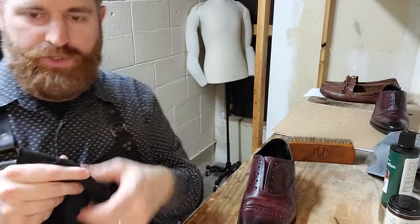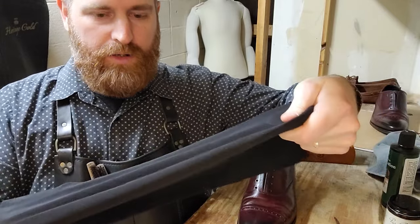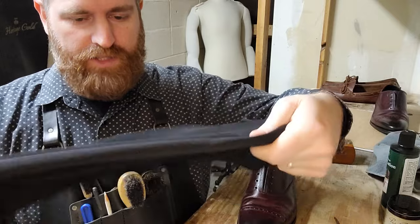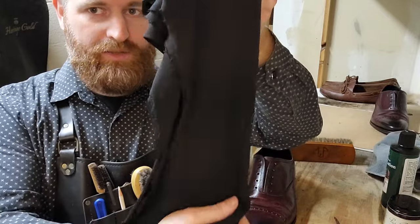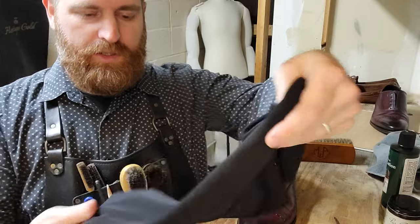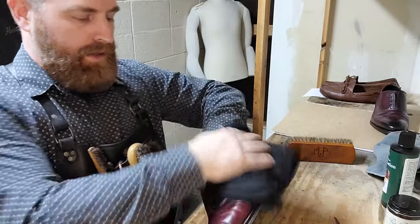Now comes the buffing. I use a microfiber spandex material — what they might use if you were making bicycle shorts. I got this at Walmart about six years ago for a dollar a yard or something, and it is amazing. I have a lot of this stuff because I bought a lot thinking I might need it, but the wonderful thing is it lasts a very long time. I can go from a black pair of shoes to a white pair of shoes with no color transfer — that's a really important tool in your kit if you're a shoe shiner or if you have multiple pairs of different colors, as opposed to all the different cotton rags or buffers traditionally used.